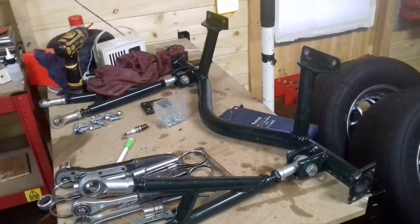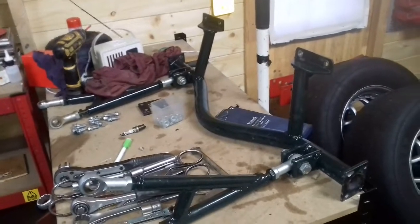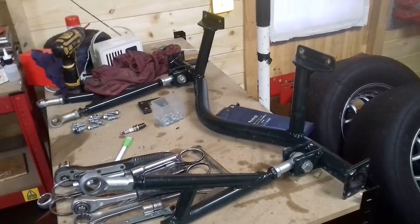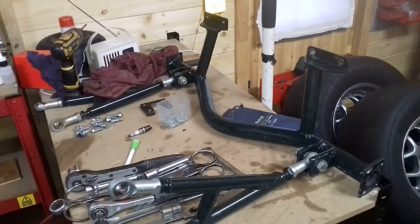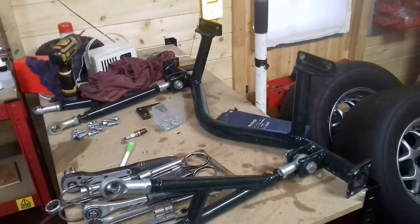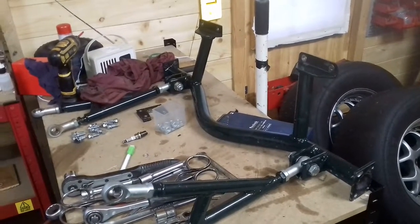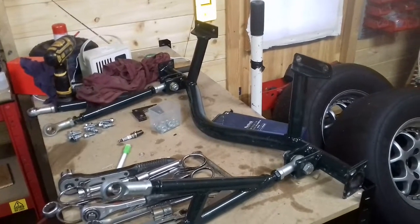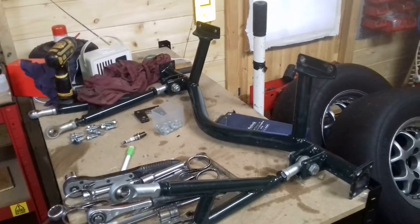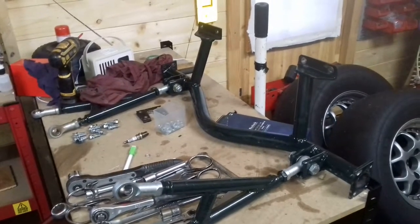Unfortunately it didn't actually work. On close inspection when I started looking at it the other day, I noticed that the leaf springs and the ladder bars were on a different axis — different pivot points. So basically what was happening is they were both locking themselves together and just locking the axle up. Although the axle didn't twist at all, it just didn't work. I tried probably about five or six different launches and the car was going all over the place.